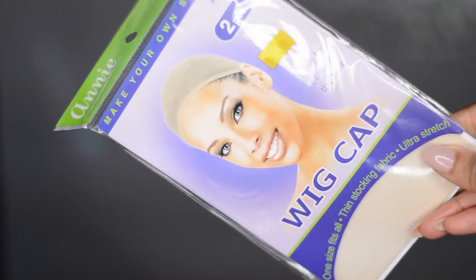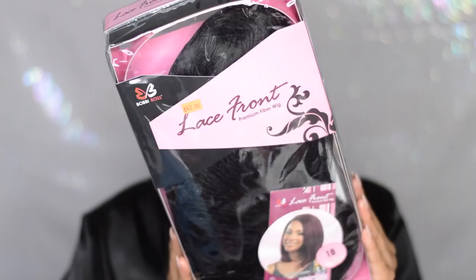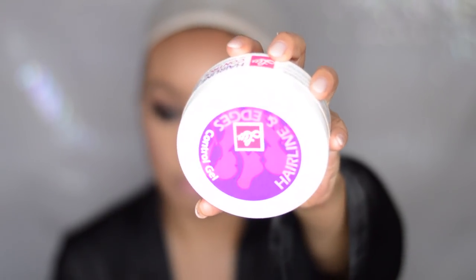Alright, so let's get right into it. First, here goes my wig cap. I decided to go with a nude wig cap so we can show through the parts, but you can choose a black wig cap as well. And here goes the star of the show — this is the Bobby Boss wig. The name of the wig is called Copper. So the first thing I do after I put my wig cap on is I lay down all my edges with some edge control. I put this all around my hairline just to lay it back and flat into the wig cap.